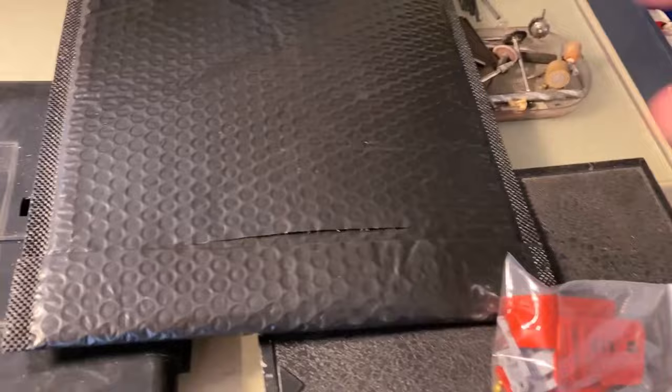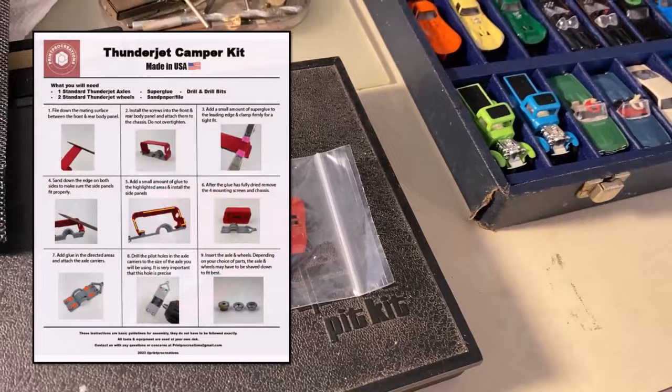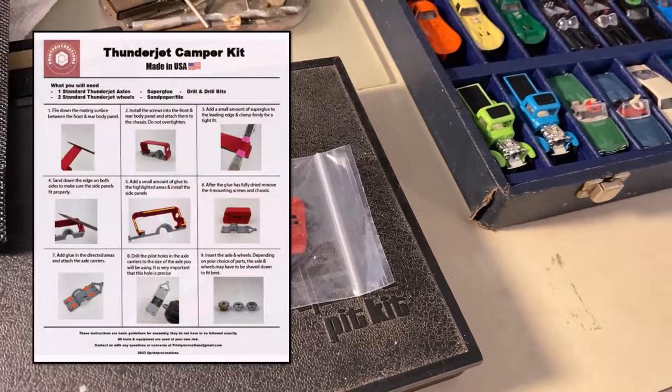One thing I am not excited about — I checked the instructions. That's okay, we'll take care of that. I know he had instructions online when I saw the auction. I'll just go ahead and make a couple of screenshots, print them out, and then I'll be able to assemble.